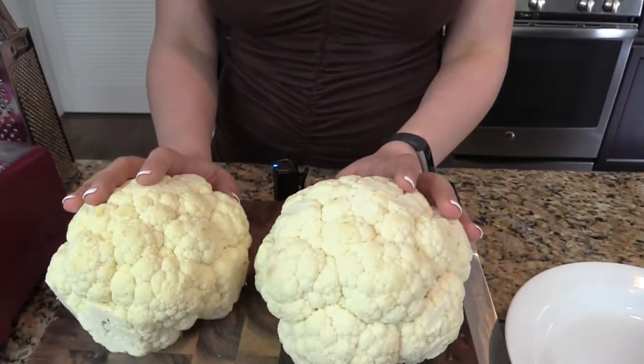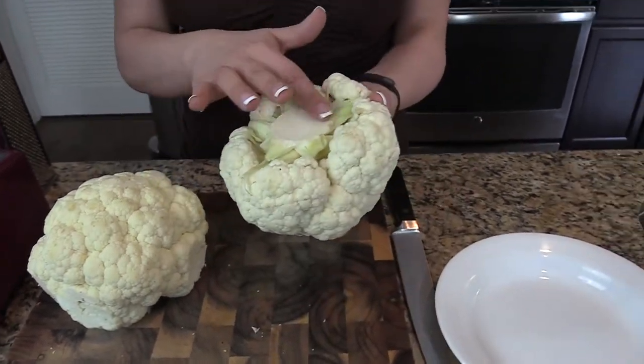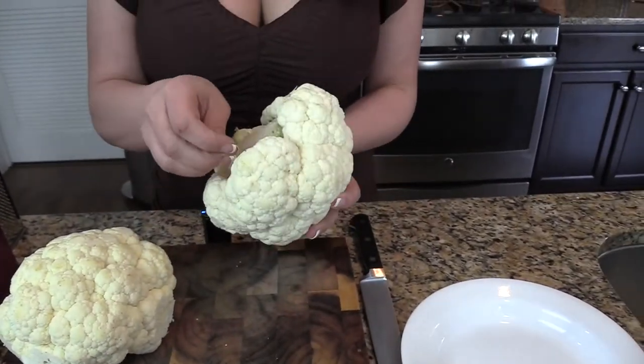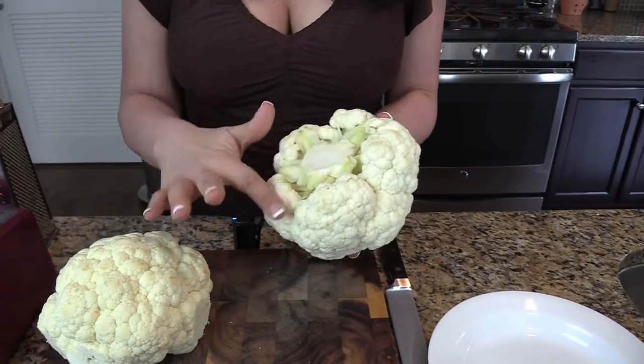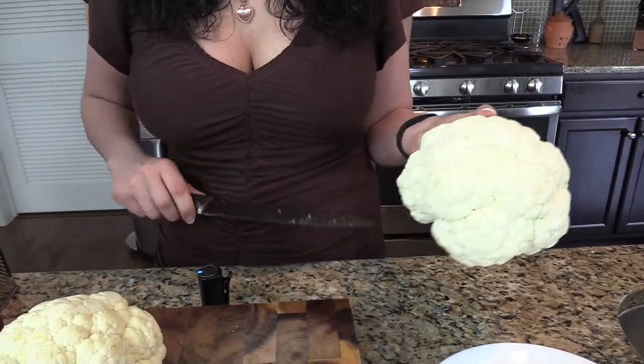So to get started, we have two heads of cauliflower here. I took off the stems on the bottom, I took off all of these big leaves and discarded them, and cut off the top. Now if you have some blemishes on your cauliflower, it doesn't mean you shouldn't buy it. All you have to do is take a knife and really quickly go along the edge and get rid of all of those brown pieces. It's fine, it's still good.